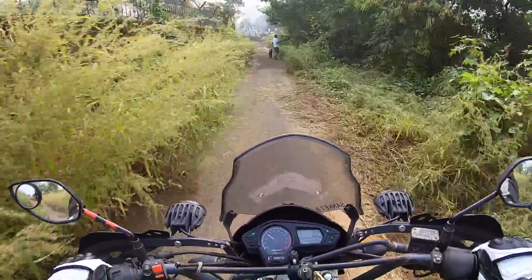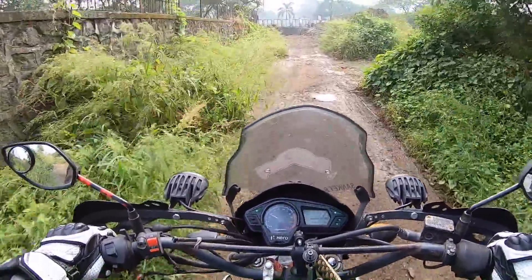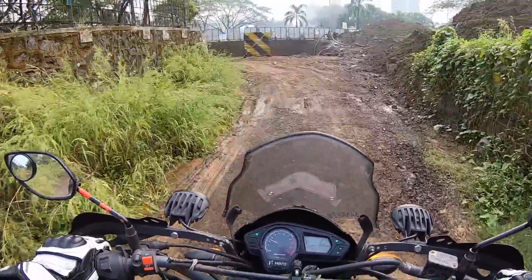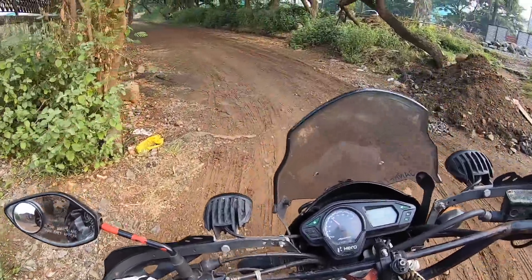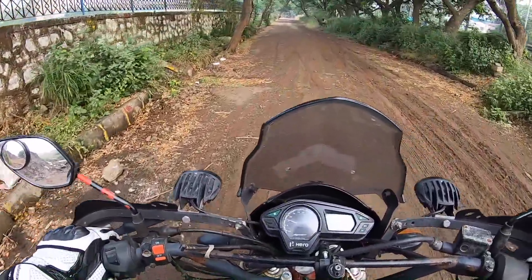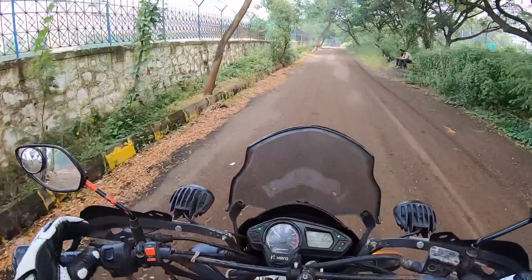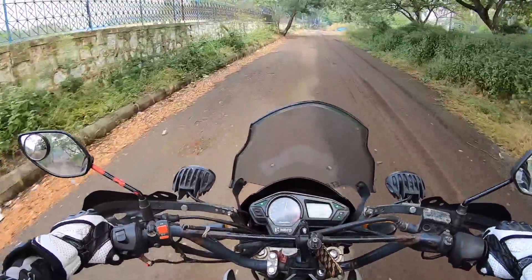Trust me, this motorcycle's ride quality is supremely comfortable — it feels like I am on a sofa. I have absolutely no idea why this was discontinued. The Hero Impulse decimates bad roads; the ride quality is simply brilliant on this motorcycle. But the handling isn't that great, unfortunately.